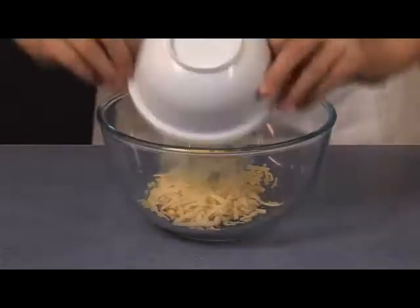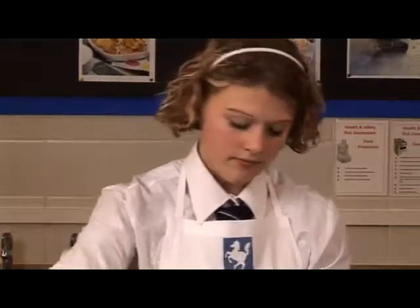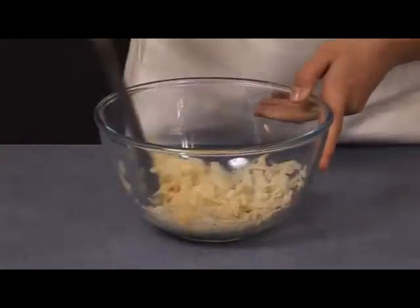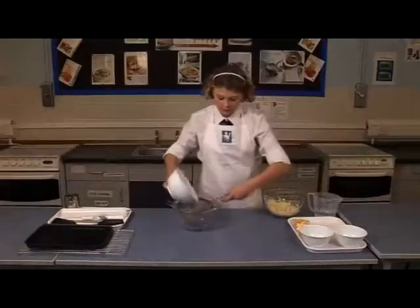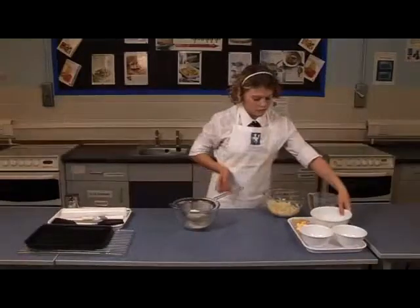First, prepare the filling by mixing the cheese and onion together in the small bowl. Then prepare the short crust pastry.